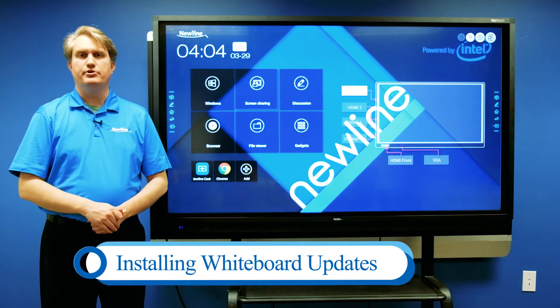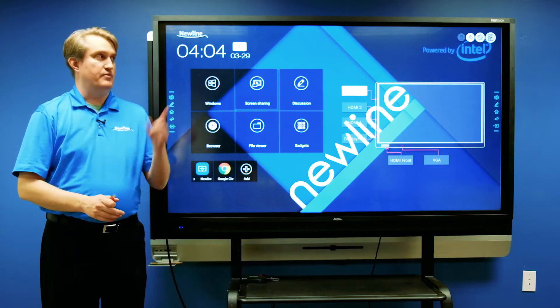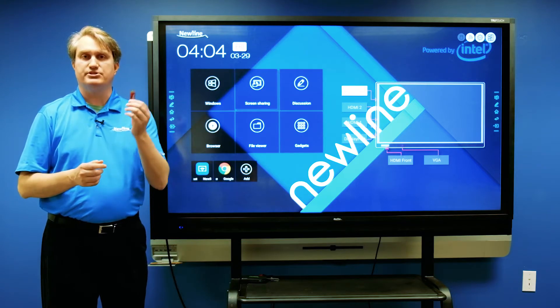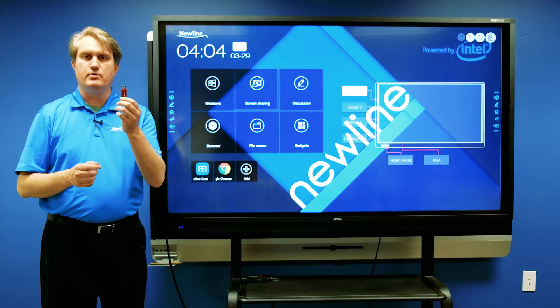We're going to take a look at the features of the new embedded whiteboard on this RS, but before we get there I'm going to walk you through the installation. I've got the new file on this USB thumb drive and we're going to install it from this.